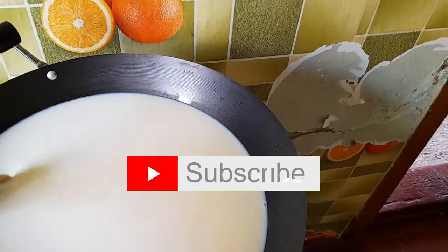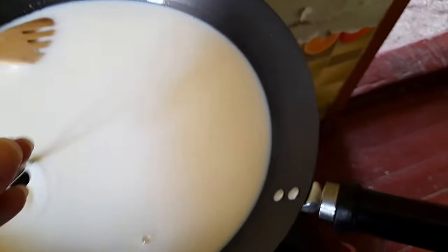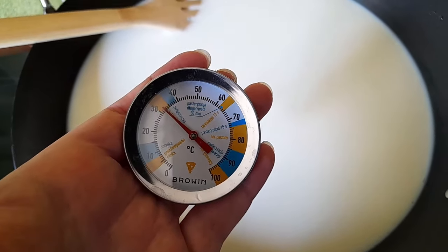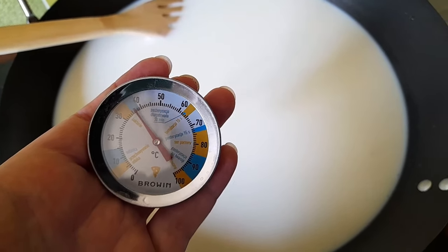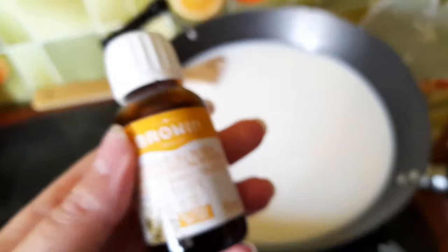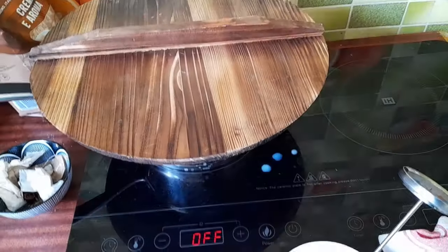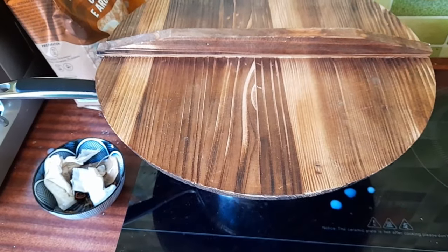Here we are — our first attempt at making cheese. The milk has been heated up to the required temperature, kind of, hopefully it should be okay. Now we need to add the rennet drops and let's see what happens. So it's a little bit of an update in our cheesemaking challenge.